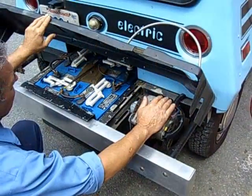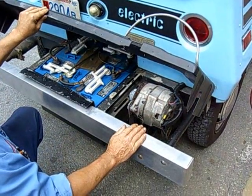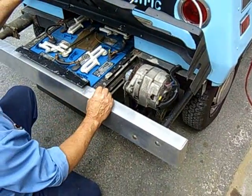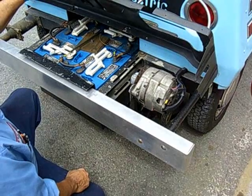It's from a Cadillac — from an older Cadillac — and I modified it to recharge the batteries. This is the four batteries in the rear.